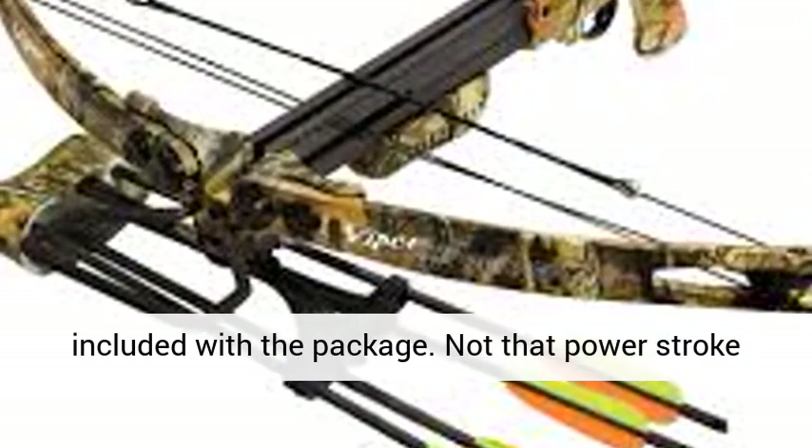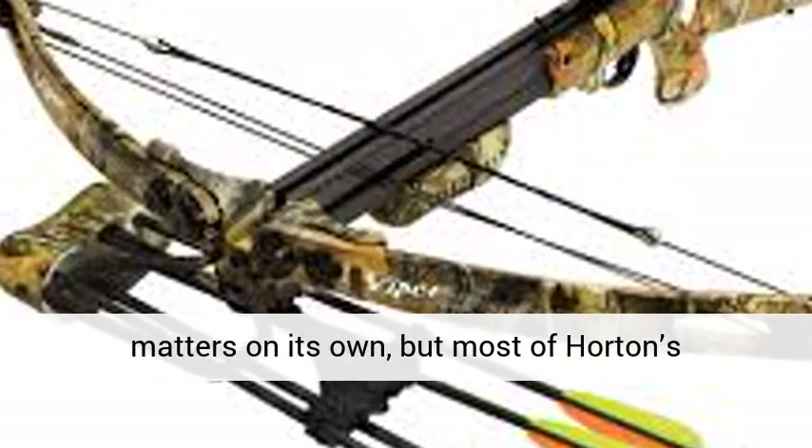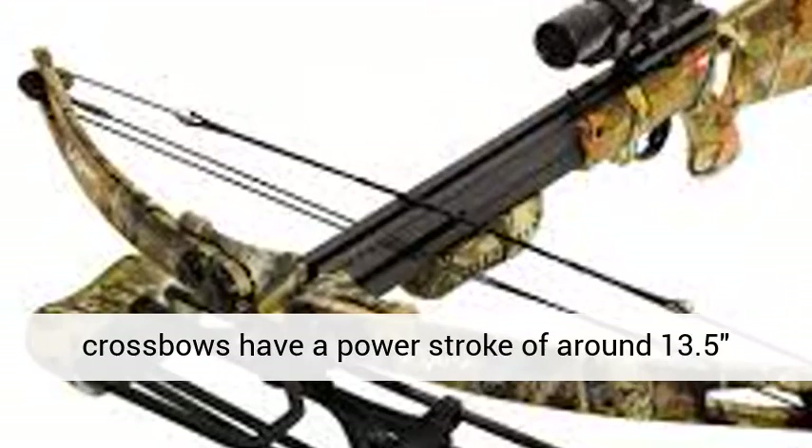Not that power stroke matters on its own, but most of Horton's crossbows have a power stroke of around 13.5 inches.